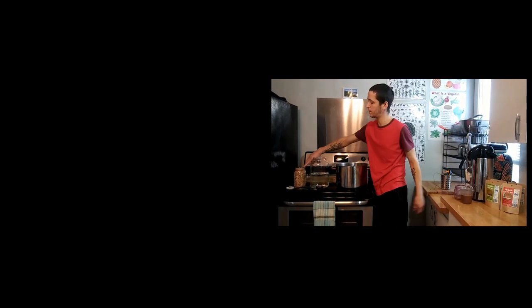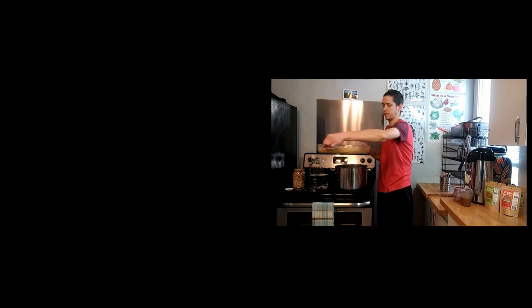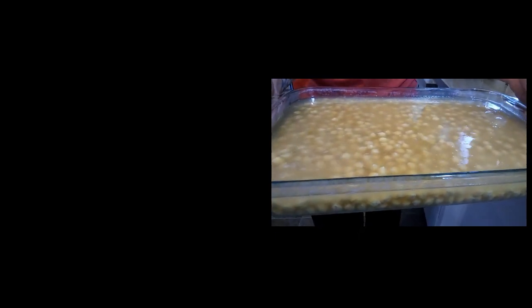Right here we have one quart of dry chickpeas, and we soak our chickpeas for quite some time — until they look like this. Our daughter has some digestive issues, so we make sure to ferment our tempeh in as many ways as possible so that it's as digestible as possible.